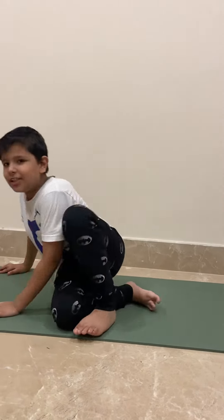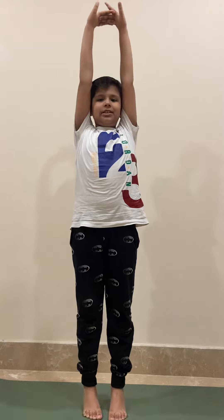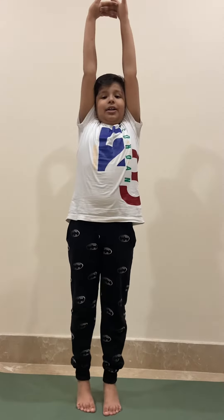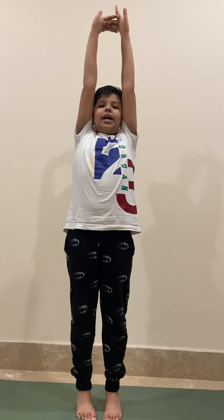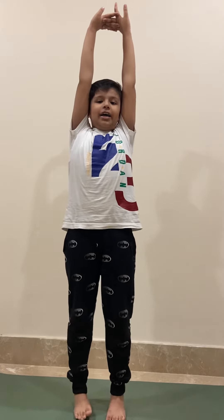Next one is Takrasana. 1, 2, 3, 4, 5, 6, 7, 8, 9, 10. Breathe. Again, 1, 2, 3, 4, 5, 6, 7, 8, 9, 10. Last time. 1, 2, 3, 4, 5, 6, 7, 8, 9, 10.